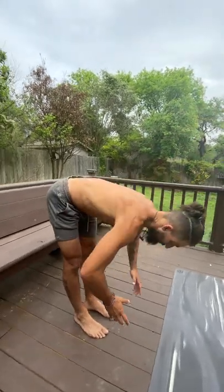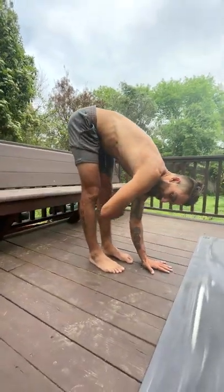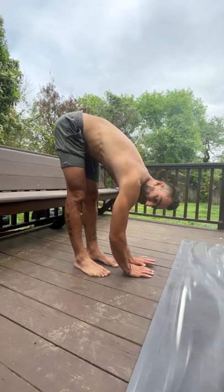You can use this for any hamstring stretch. Go ahead and retest after you're done — I just stretched my left side and it feels way more deep here because my body will let me get that awesome range of motion.